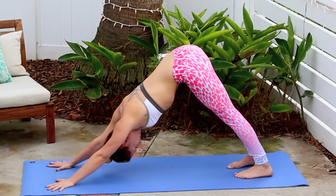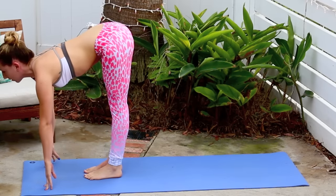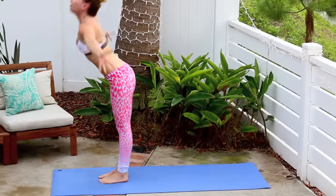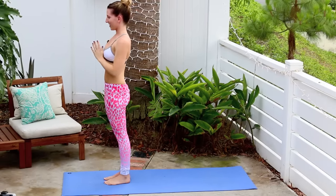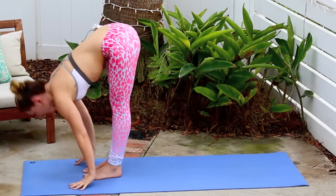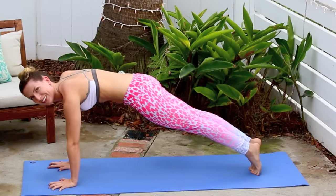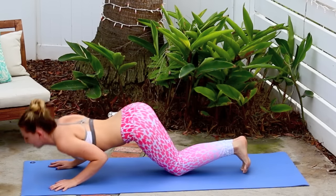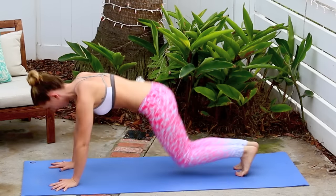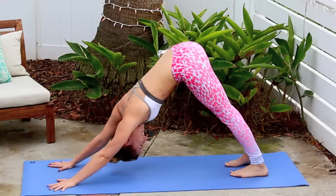Inhalation, exhalation through the nose. From there bend the knees, look to the front of your mat, stepping up. Inhale lift halfway, exhale and fold. Inhale reverse swan dive all the way up, palms touch, head back. Exhale hands into heart. One last time — inhale up, look up. Exhale and fold. Inhale to lift halfway. Plant your hands, back to plank for a breath or two. Gently lower down — knees, chin and chest — inhale through cobra, exhale back to down dog.